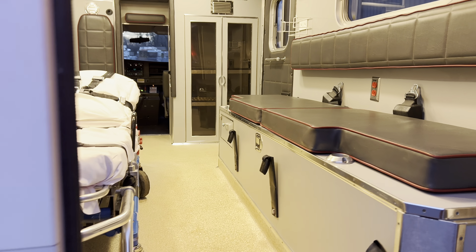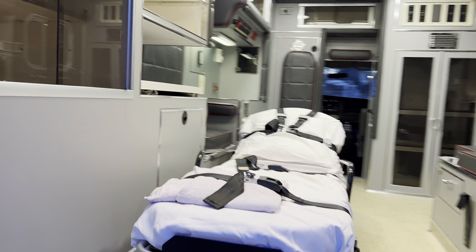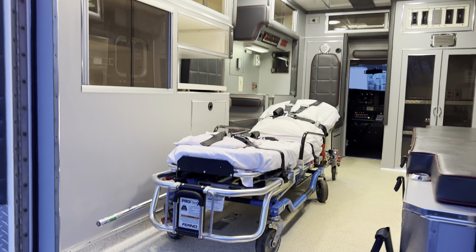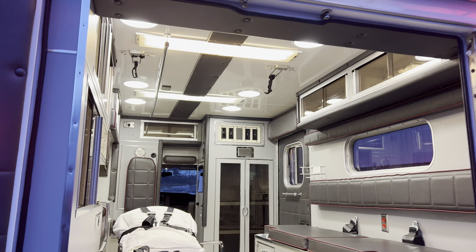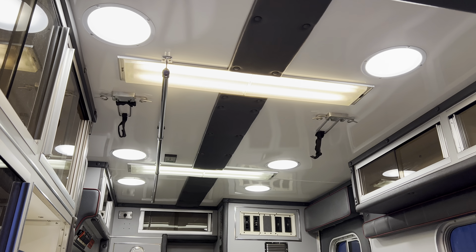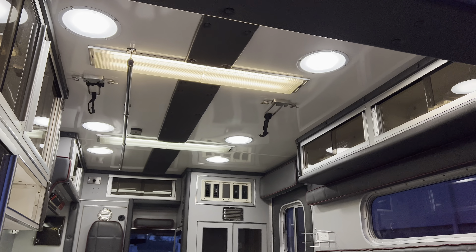Quick tour in the back of the unit. This unit comes with a Ferno ProFlex stretcher — almost like new, probably barely used. We have brand new Technique interior dome lights. Those also have a lifetime warranty.